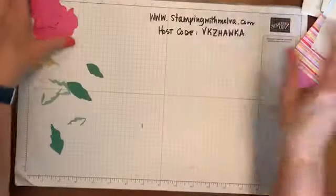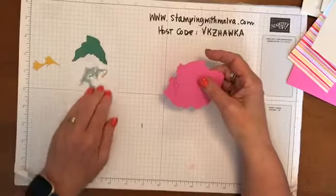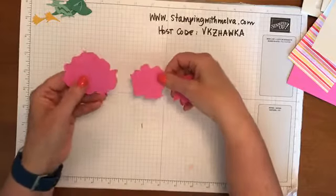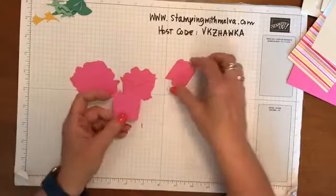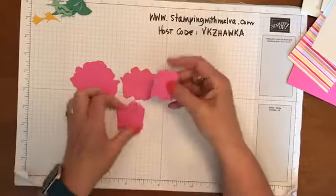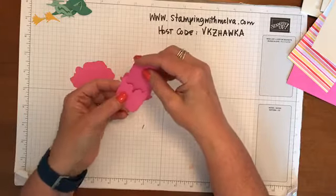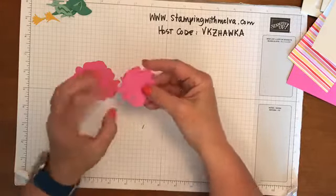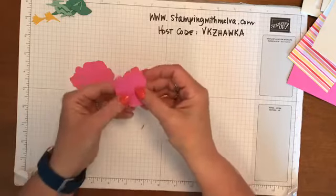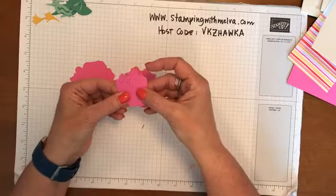I went ahead and cut out the pieces you need for the flower. There are actually four pieces for the flower itself. What you want to do is start with the smallest piece - take the smallest piece and open up the little slot in the second smallest piece, and you just gently, ever so gently, push it in. The trick to this is the bottoms are all the same, so you push the smallest piece into the second smallest piece until the bottom lines up.